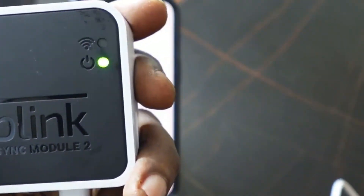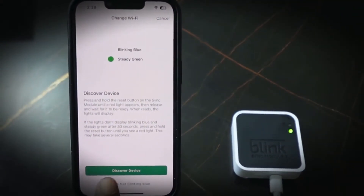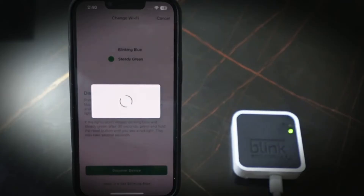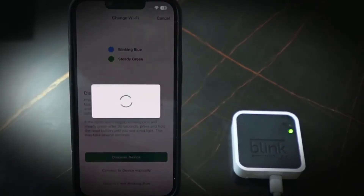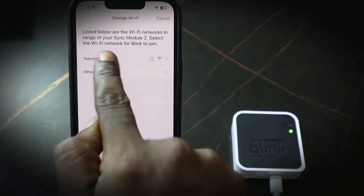Now we have a blue blinking light, meaning the device is in pairing mode. In the Blink app, tap Discover Device, then tap Join Blink Network. Wait a few seconds, tap OK, then go again and tap Discover Device. Select your Wi-Fi network — make sure you select only the 2.4 gigahertz.